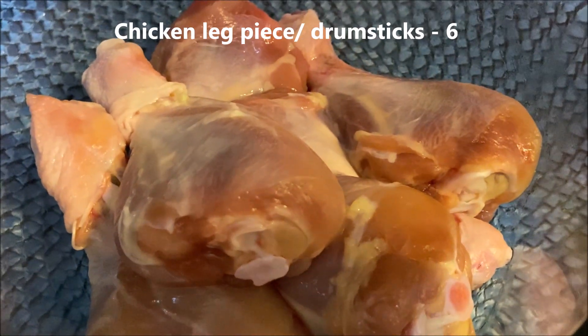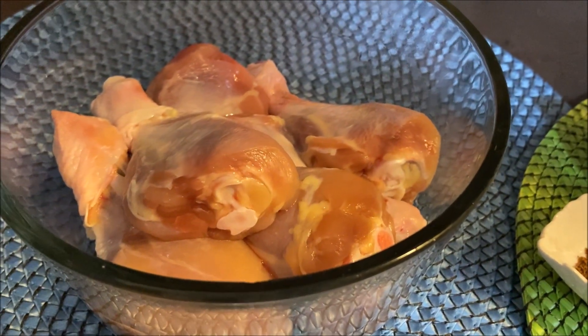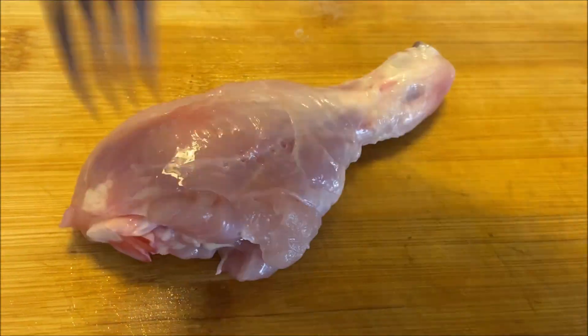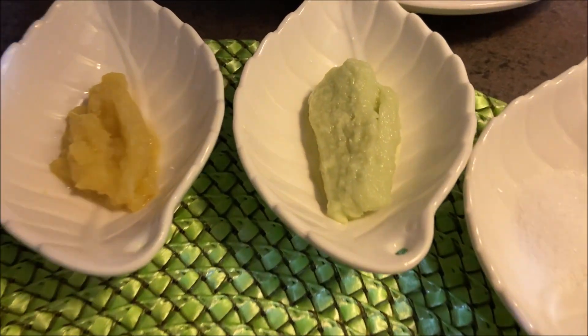My favorite dish is the hot pot. We are making it now — we're eating chicken. We're going to put onion in like this, and make this chicken fry. We'll cook this recipe in a Costello-style dish.